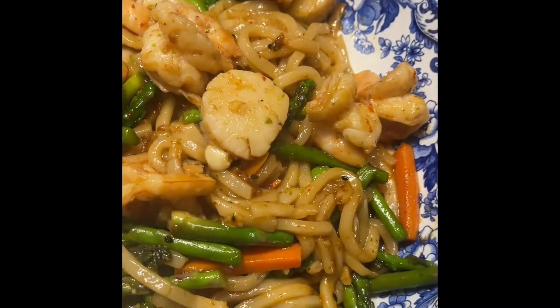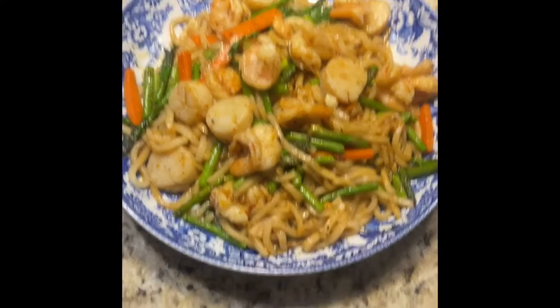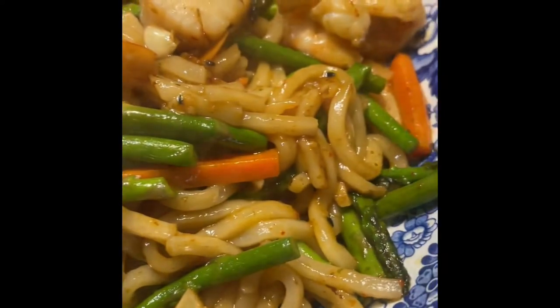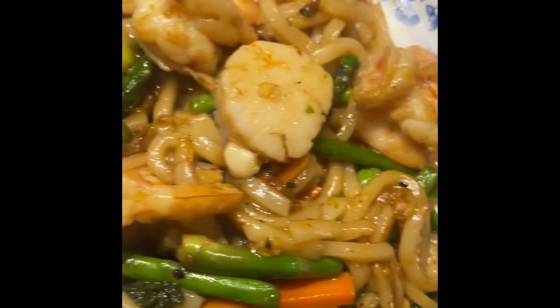Hi, my name is Hua and here is one of my new dishes. I made shrimp and scallop with udon noodles, spicy and a little sweet. And if you don't want spicy, you don't have to put spicy in there. I like spicy, it's delicious.